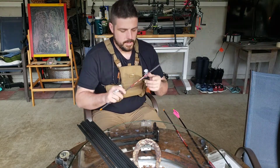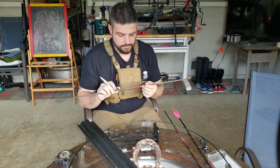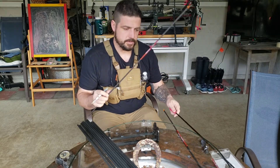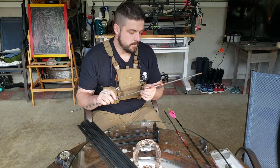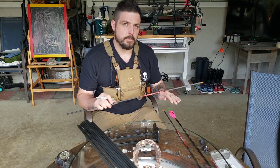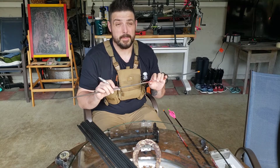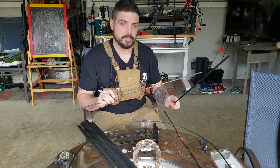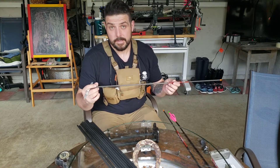Switching to the Rampage Black Eagles — these are the 250 spine, 0.001 straightness, match grade. So kind of jumping straight across the board. The only real difference other than the grain per inch — Axis is 11.5, these are 10.7 — is the outer diameter. It's 0.276 as opposed to the Axis at 0.280, so it's only a 0.004 difference, which is literally nothing.